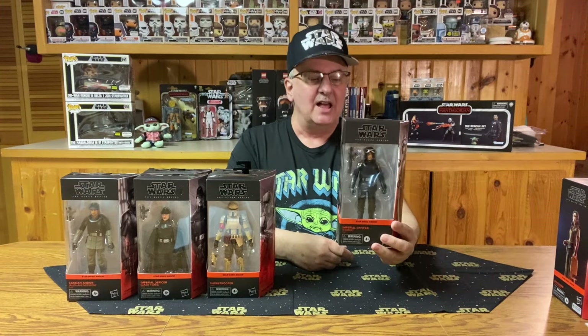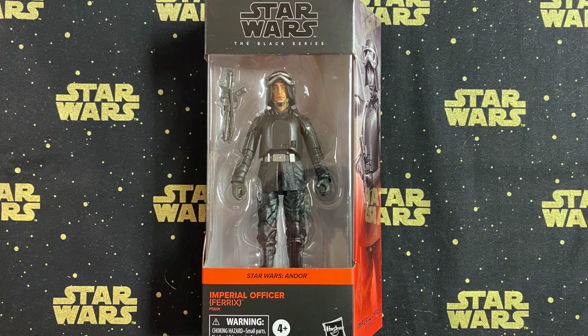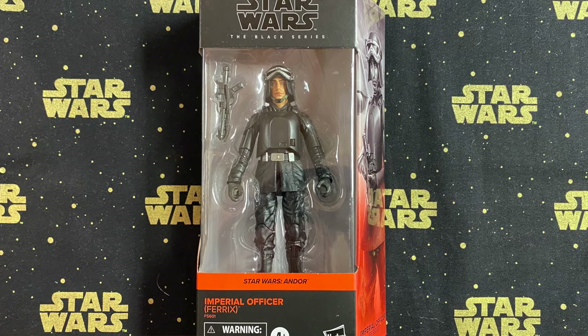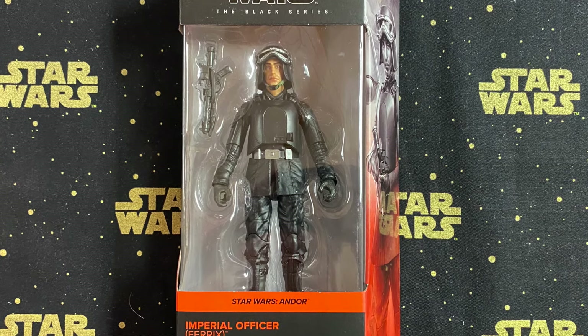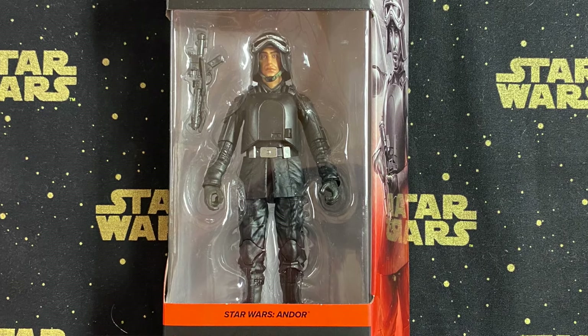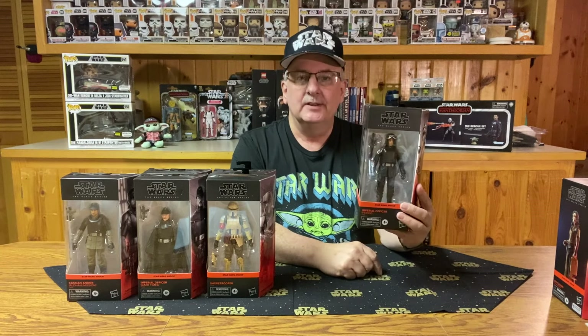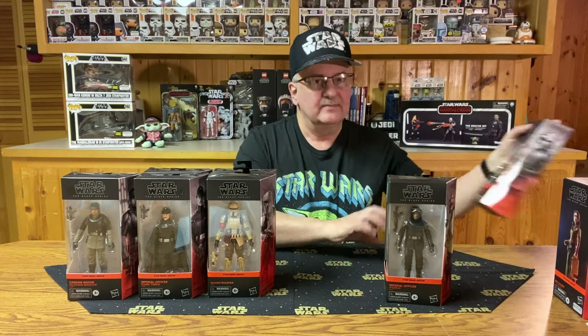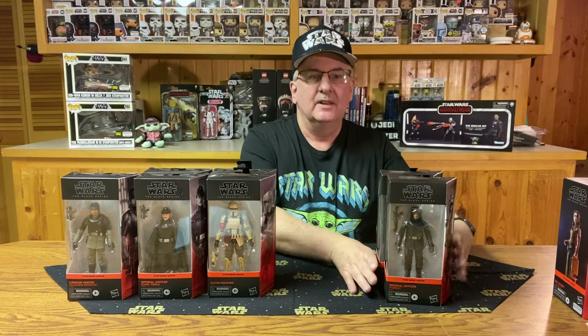Number four is the Imperial Officer Farrix. Looking at this one, it's pretty much just a generic face — nothing too special there. The armor looks pretty good; I do like the chest armor on him, though there's not a whole lot of armor overall. He comes with a pistol — kind of a long-barreled one. Not a whole lot of coloring on him; he's pretty much just black. Still, a very nice figure for the collection. I somehow ended up with two of these as well.